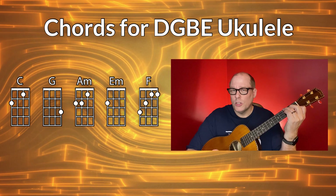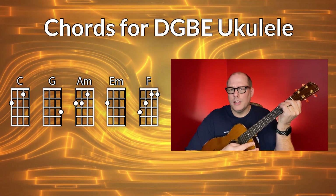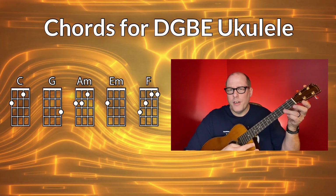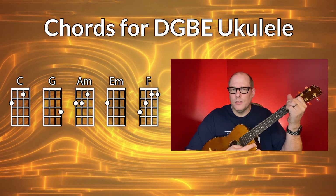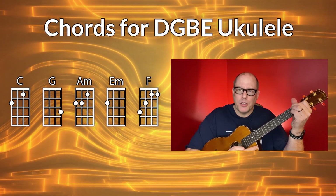Your other two chords you've already played — you play the C chord, back to the F chord, then to the G chord, and you find yourself back to C eventually. And those are the chords you need for DGBE baritone ukulele.